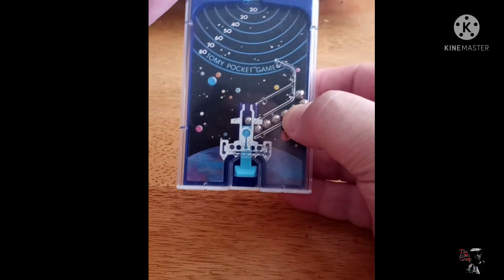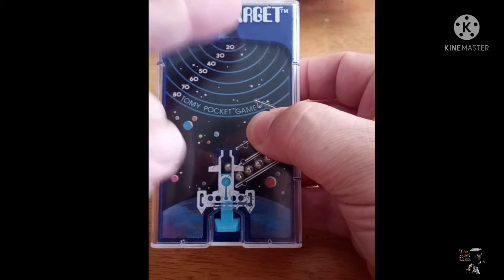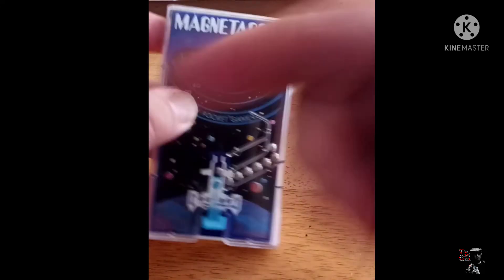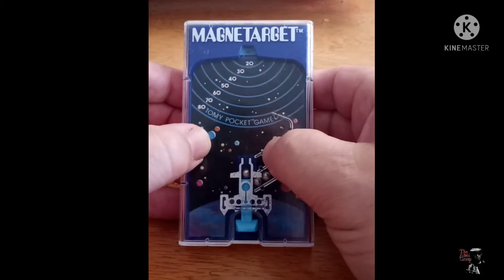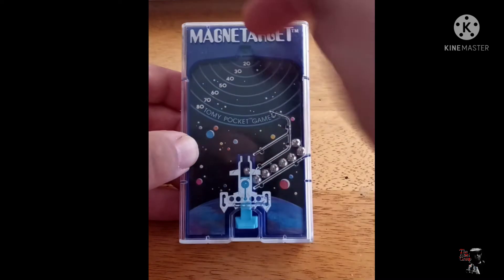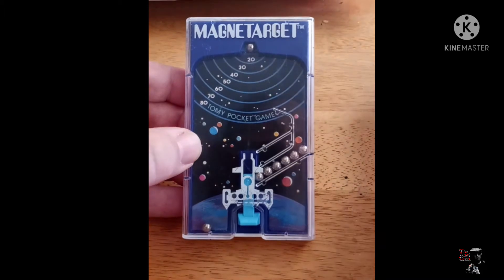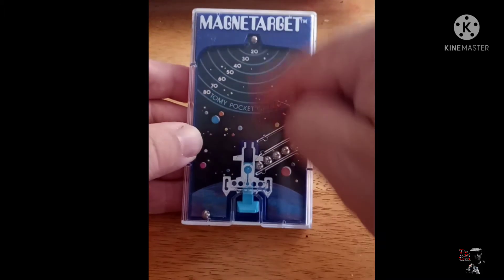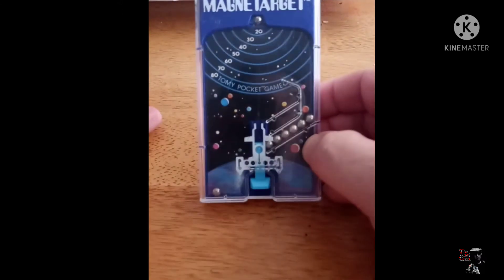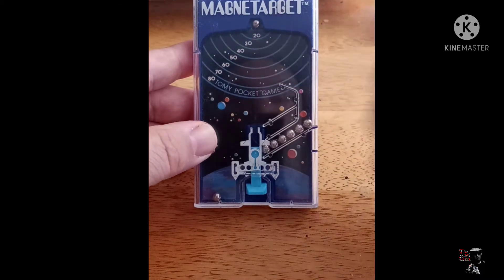One of the cool things about this game — before we get into how to play it — is they thought enough to give you a ball release here, because it's kind of tough to get the last ball off. So they gave you this nifty little thing to press in, so when you're resetting the game, no balls get up there and keep getting stuck. Because that would probably be a lot more frustrating than trying to win the game anyway. So, how do you play? It's pretty simple. You've got a bunch of steel ball bearings down here, a little springy launcher, and up here is a thing with a magnet inside. The idea is to shoot the ball up and get one stuck there. Then shoot corresponding balls and get them to stick to the first ball, trying to get as many as you can down to a total of 80 points. As the string of balls gets longer, the magnetic strength — the force — is no longer as strong as it is up at the top.